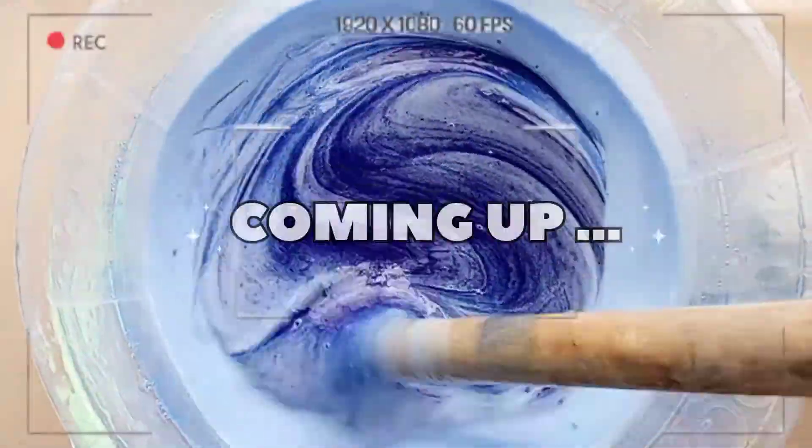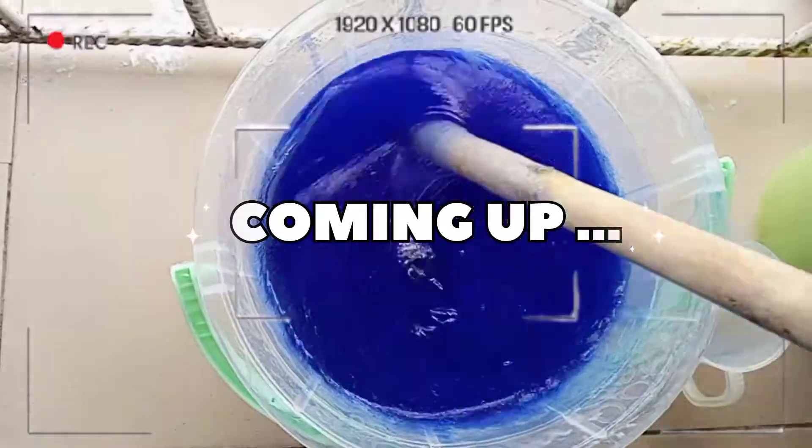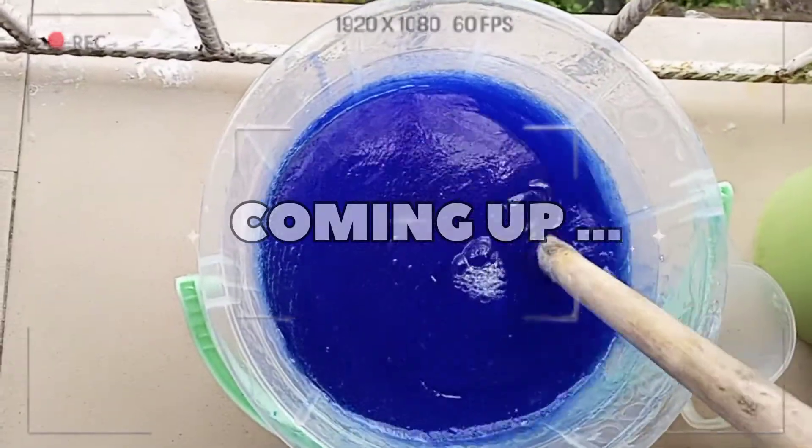So today I want to make this beautiful toilet cleaner that will clean your toilet and remove all the stains in one wash. I want you to watch this video to the end.